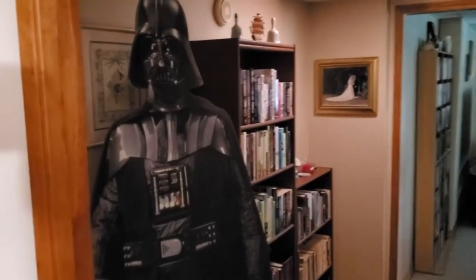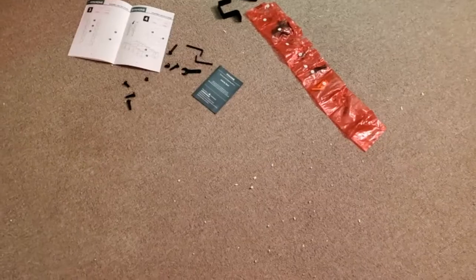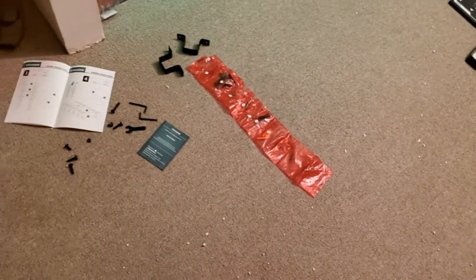Unfortunately I had to move my Vader — I don't know where I'm going to put him. I don't think there's room in that room. I'm going to have to find a spot for him. But let me finish screwing the shelves on and vacuuming, and then I'll show you the finished product.